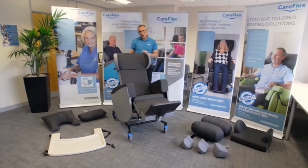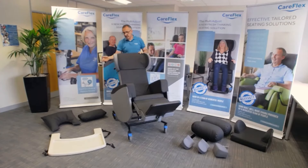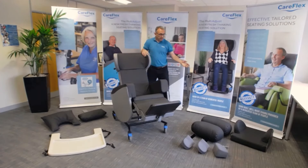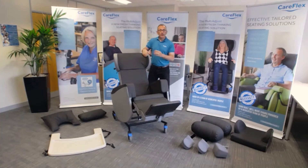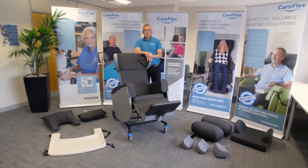There is a range of accessories available, including headrests, three different back styles, lateral supports, and a pommel. The chair is ideal for the multi-user environment, semi-ambulant users, and those with neurological conditions.